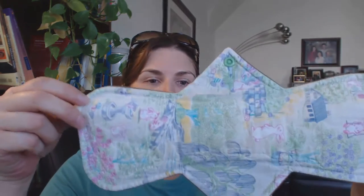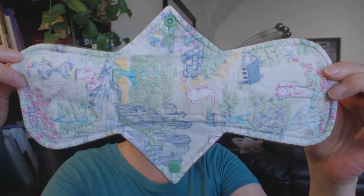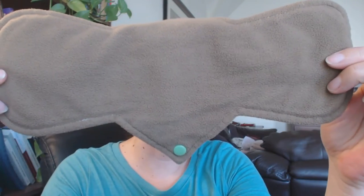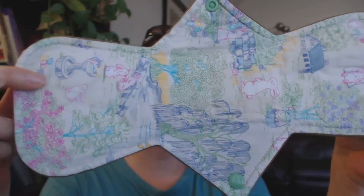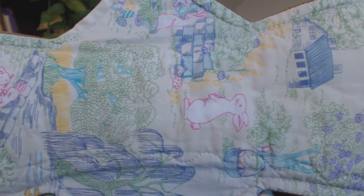Both of these are the 12 and a half inch style. You can see that both are cotton topped and both have the wind pro back, which is basically her standard style. What really caught my eye was this beautiful pad that has this little bunny on it. Aren't the little bunnies just adorable?